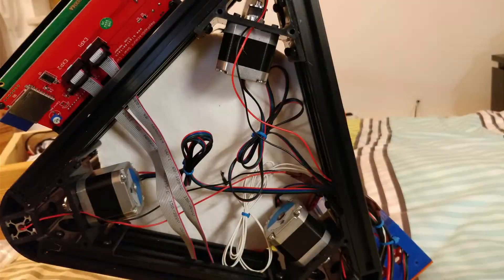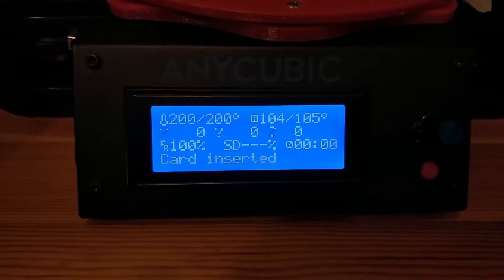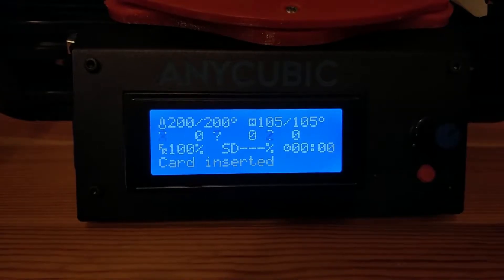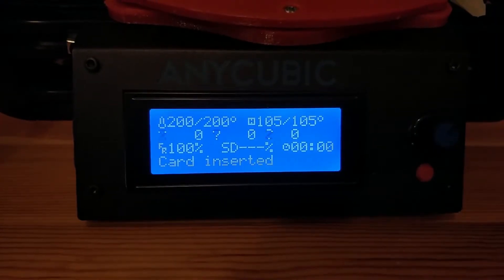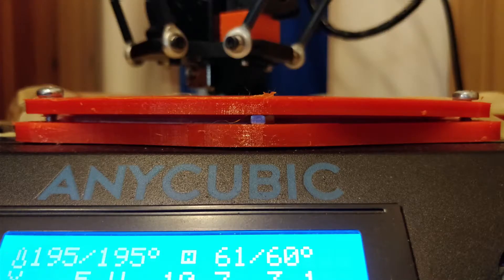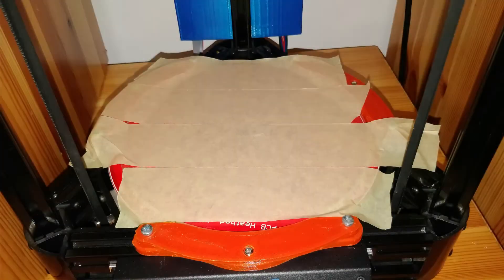Before I installed the heated bed, I added some cotton insulation to it to allow for higher temperatures and reduce heating times. It reaches 105 degrees Celsius, the factory maximum, without any problems. To cope with the extra thickness, I added a normal M4 nut to the middle screws between the two parts. However, the glass plate is still a little bit wobbly and therefore I tape it down using normal painter's tape.